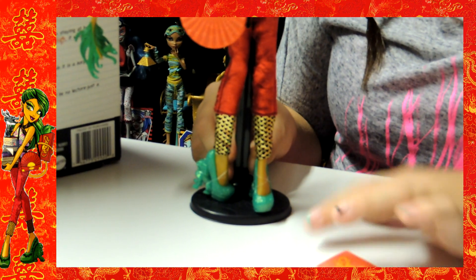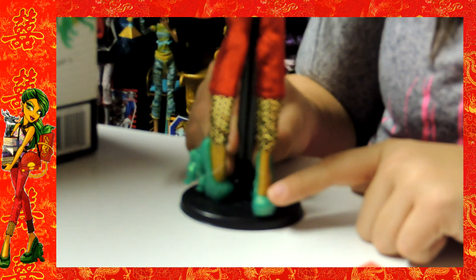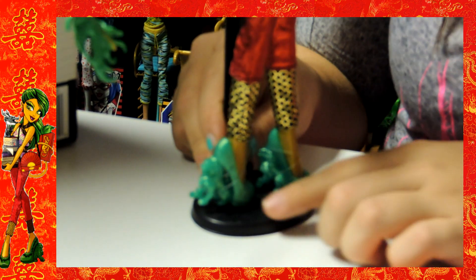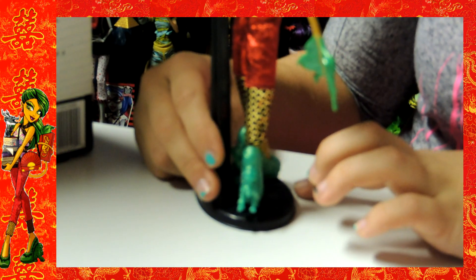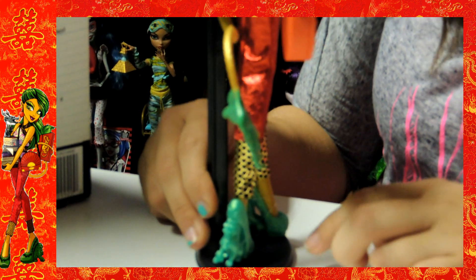Her shoes are really detailed, I love her shoes. They're green, like a metallic green. You can see the lion and it's really, really cool and detailed. And that's what I really love about this doll — she's always really detailed and really pretty.